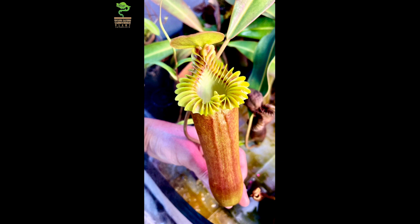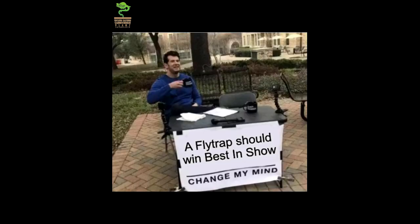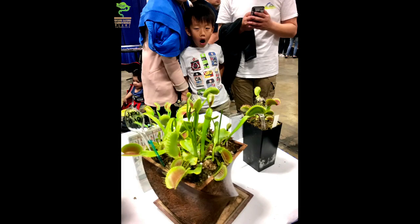Hi CPS family, this is an exciting how-to video on how to grow Nepenthes... Just kidding! While I love a Nepenthes just as much as the next carnivorous plant nerd, you'll never convince me that a flytrap should not win Best in Show, especially a well-grown one. Especially when you can get reactions like this.